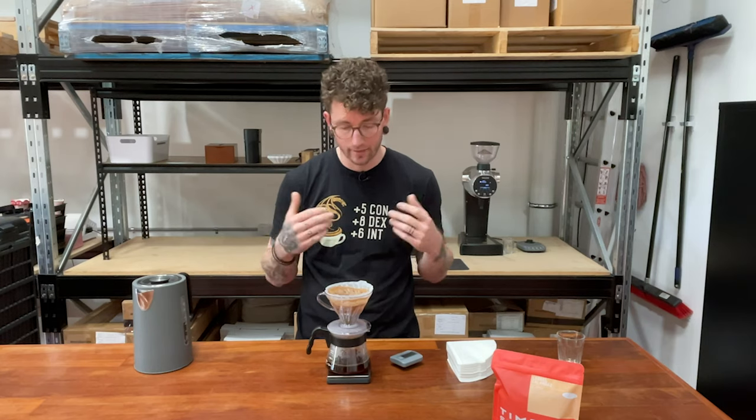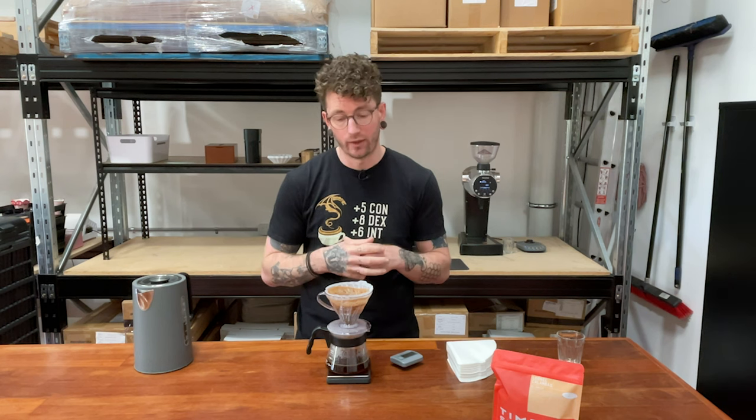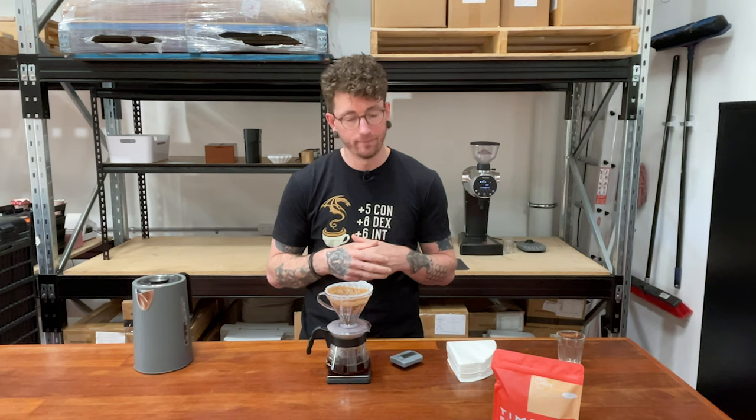That is a really standard, really easy coffee brewing method. This takes two seconds to set up and just a couple of minutes to execute — no extra tools. All you need is coffee, a kettle, and a brewing device, and you're good to go. That's all I've got for you today. Thanks very much.